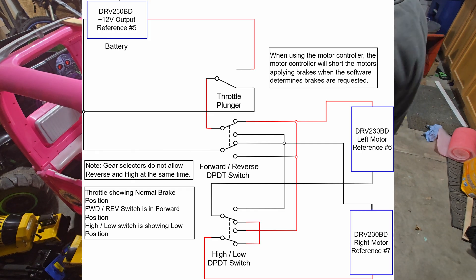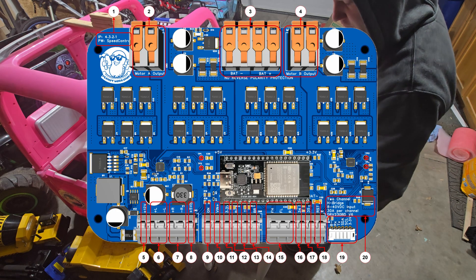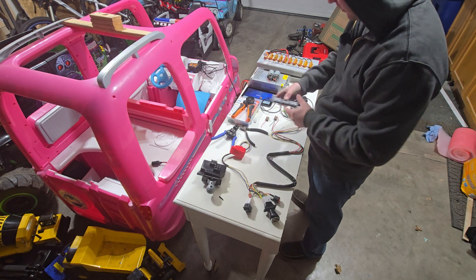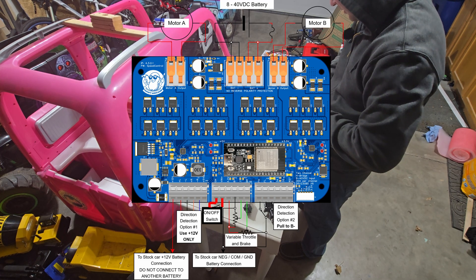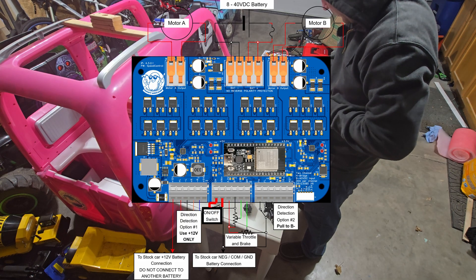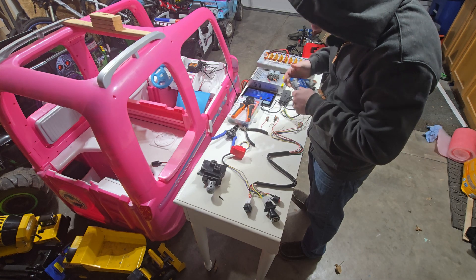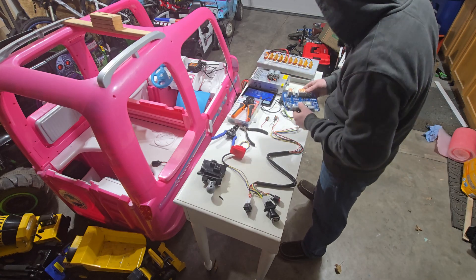Okay, we should be ready to plug everything in and test it. For now I'm going to leave the original forward-reverse selector on just to get things right, and then I'll swap that over once I know everything's working. First thing I'm going to put this jumper in — when you receive it it'll have a jumper in already. This is the enable jumper that's going to provide power to the logic circuit. This is where you could put an on-off switch — I recommend you do.